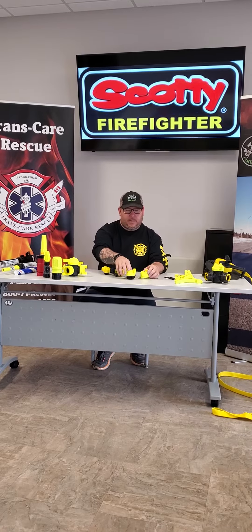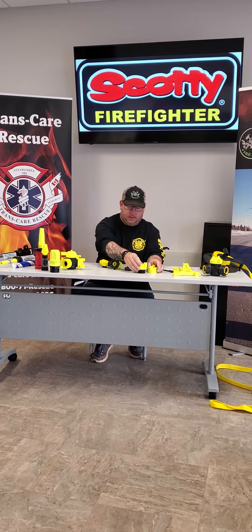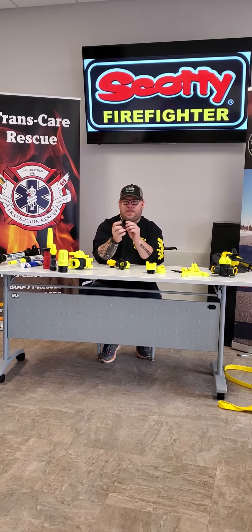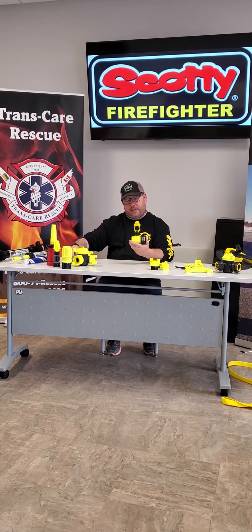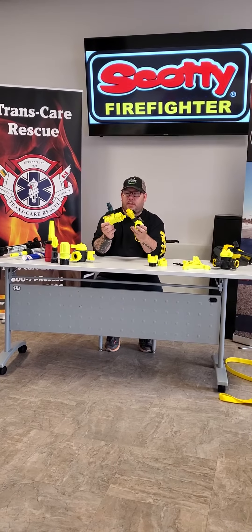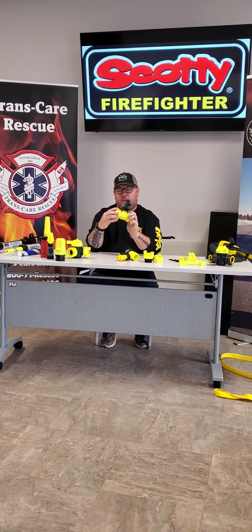We have multiple different types of connectors — quick connects, females, males, different adapters. We have a couple of water thieves, different types of water thieves here, and you can take the quick connects off if you like.